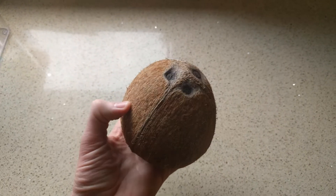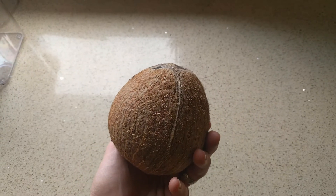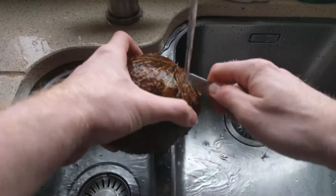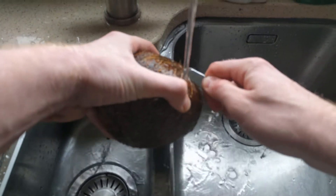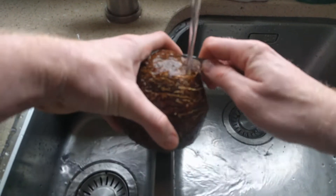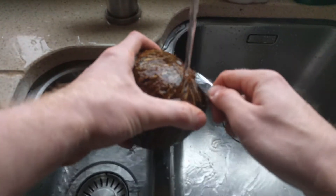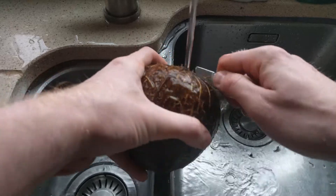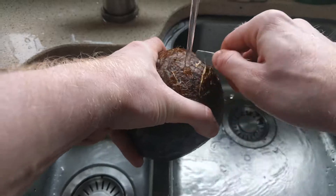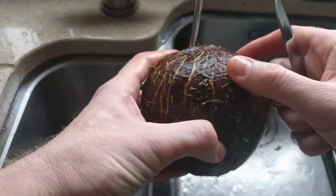Today we're going to cut open this coconut and turn it from this to this. We'll scrape the coconut and get all the husk off as much as we can. Adding a little water to the process will make this a bit more easy and bearable. This is obviously going to take a little while to get it as clean as possible, but it'll be up to you how clean you'd like to get it.